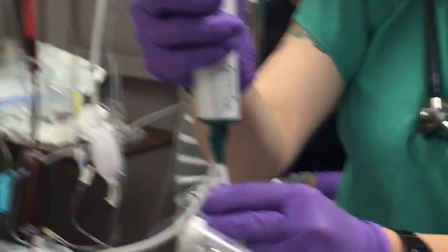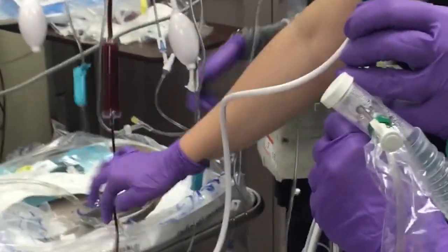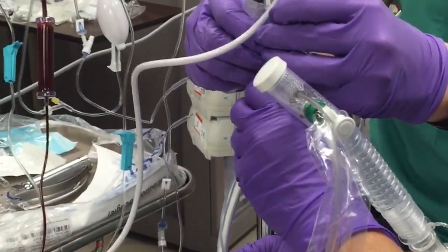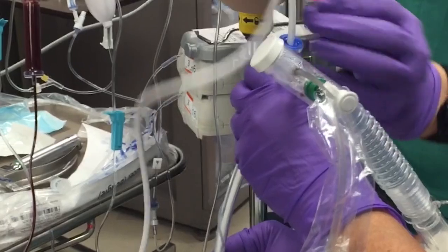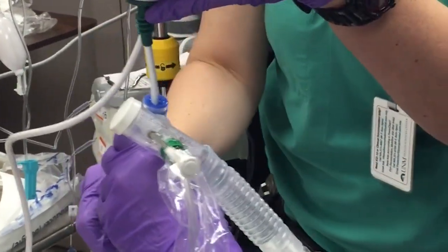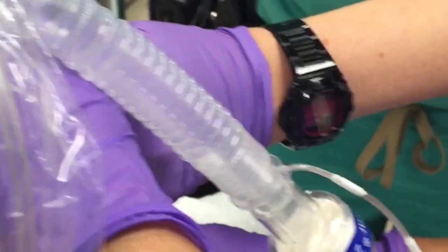At that point, undo your balloon — take the air out of your balloon, not the LMA balloon. Now slowly advance your tube. Keep your scope where you can see your view, and just advance your tube.